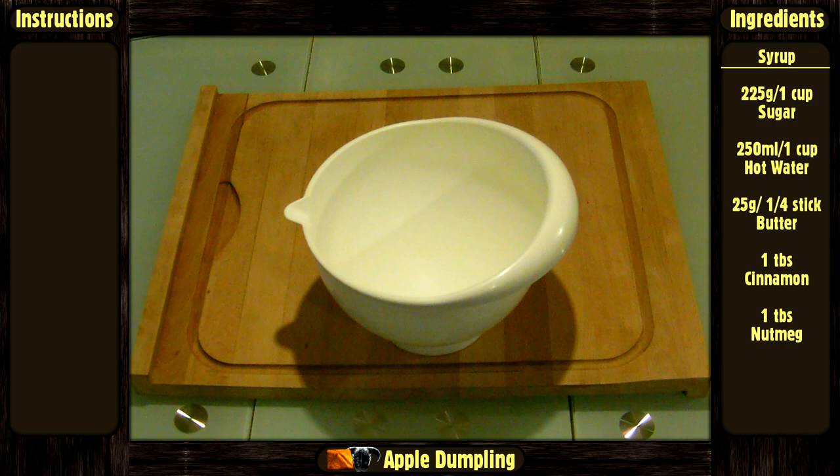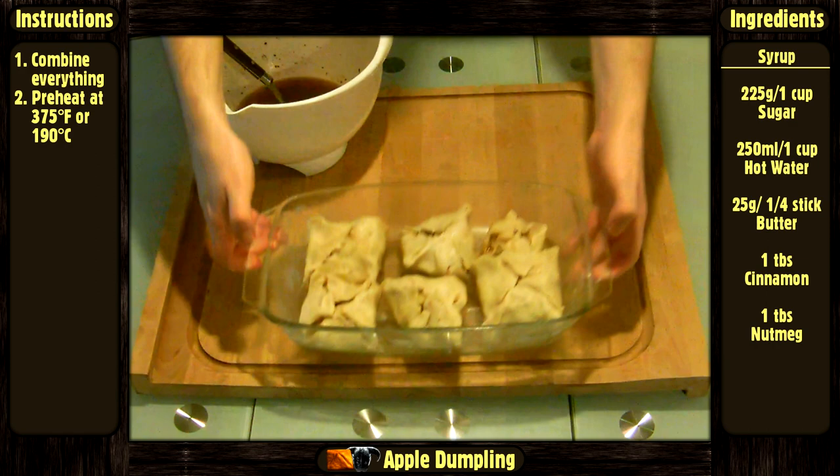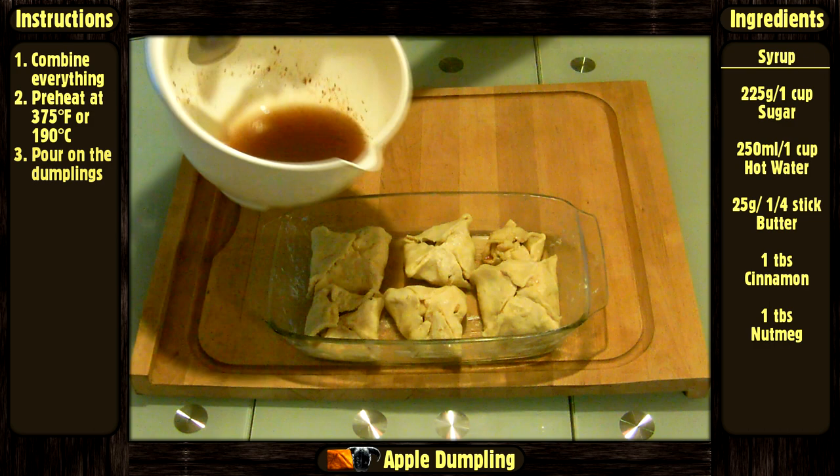And lastly, for the syrup, just combine all the ingredients in a bowl. Preheat your oven to 375 degrees Fahrenheit or 190 degrees Celsius. Pour the syrup over the dumplings and bake them for about 40 minutes.